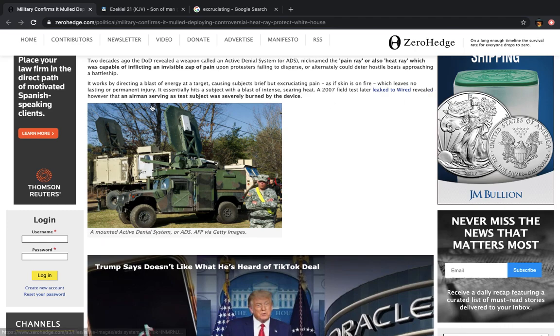It says it essentially hits a subject with a blast of intense searing heat. You know what that does? That can destroy your cells, that can harm your tissues. If it can pass through the layer of the skin, then it can damage you internally. So what are you talking about — doesn't leave any lasting or permanent injury? That's a lie.